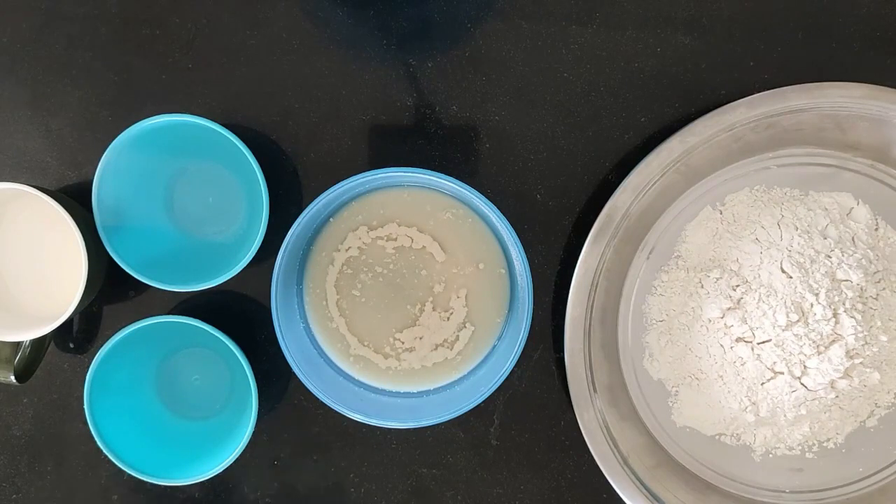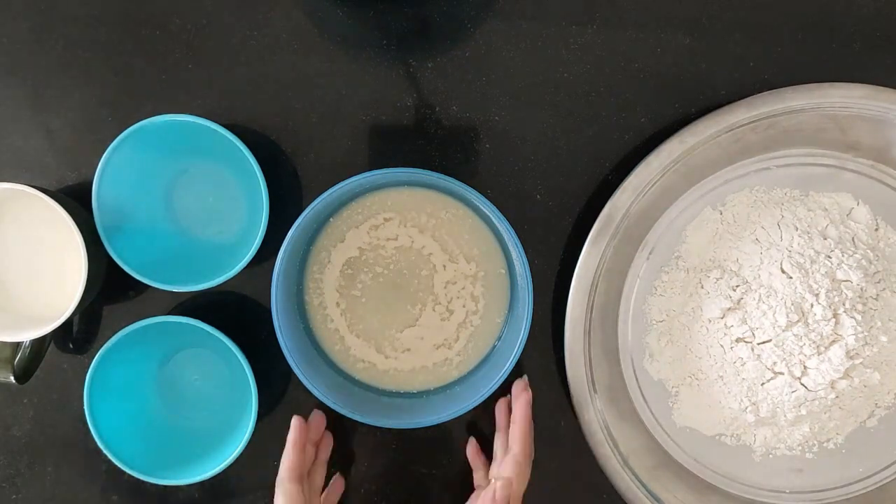We will activate the sugar and dry yeast and leave it for 10-15 minutes. As you can see, this foamy texture is a good sign that the dry yeast is activating.